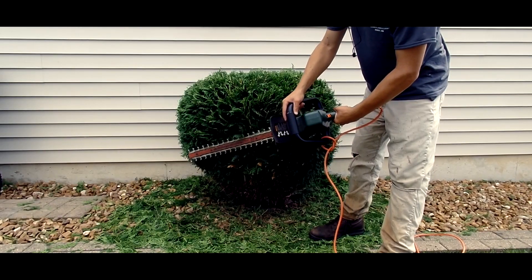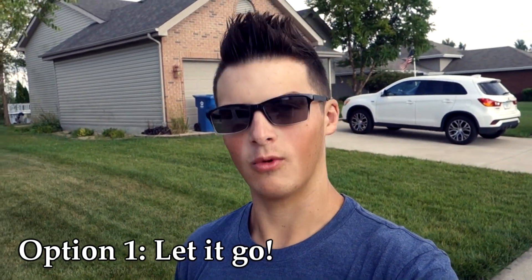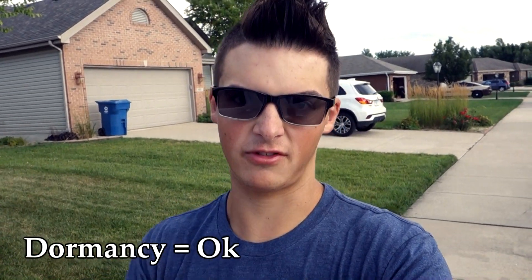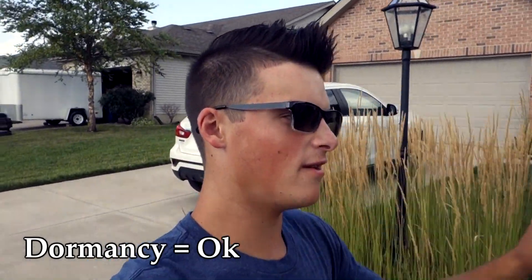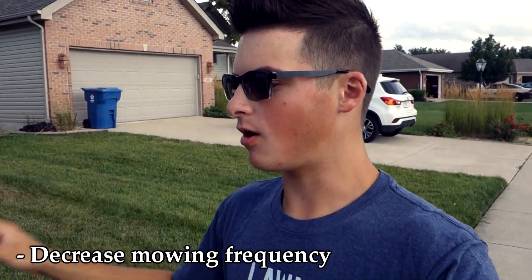The first option when it comes to summer stress is simply to let your lawn go. There's nothing wrong with letting your lawn go into summer dormancy — your lawn is not dying, it's surviving. But while it's surviving it's in a very delicate state, so you want to follow proper protocol to avoid causing more damage. When it comes to cultural practices, specifically mowing, I highly recommend that you decrease your mowing frequency. I know that's very different from what I typically tell you, but at this time: if it doesn't look broke, don't fix it.